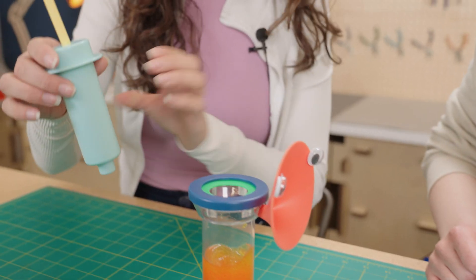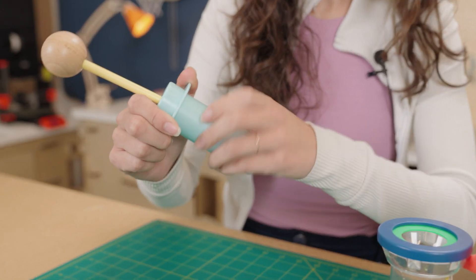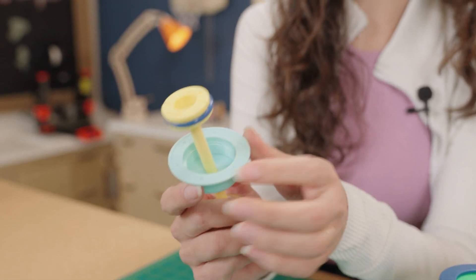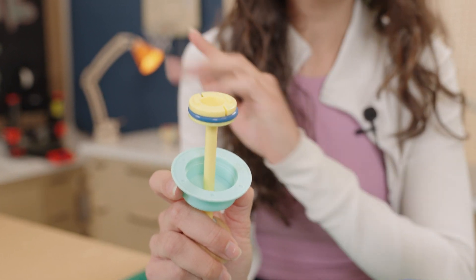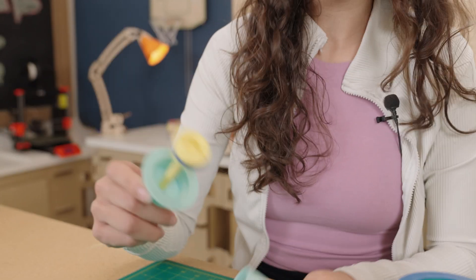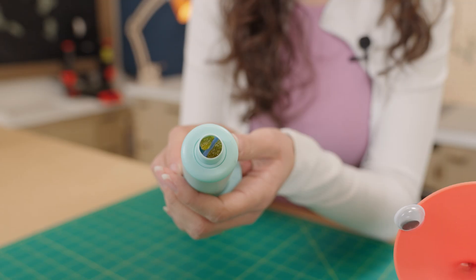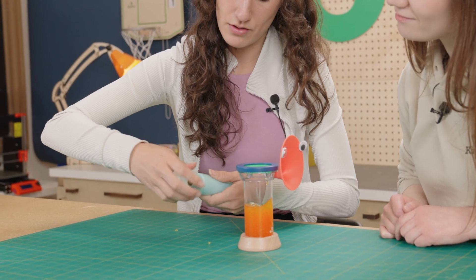If you notice that it's too hard to press and it feels like something is catching on the inside, the O-ring is probably catching on the outer wall. There's a dark blue O-ring on the inside — just add a little bit of cooking oil on there and that'll help it move nice and smooth. If the pump gets clogged, there's probably some dried slime in there, which is why we have this piece as a separate piece — you can just unscrew it.